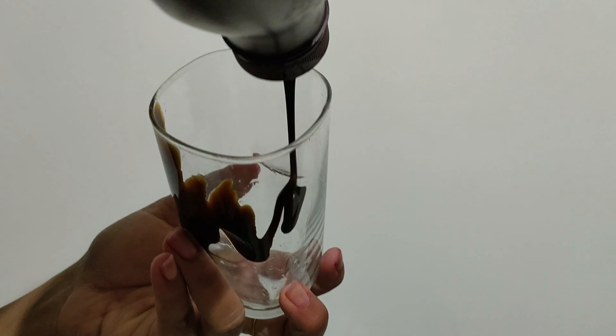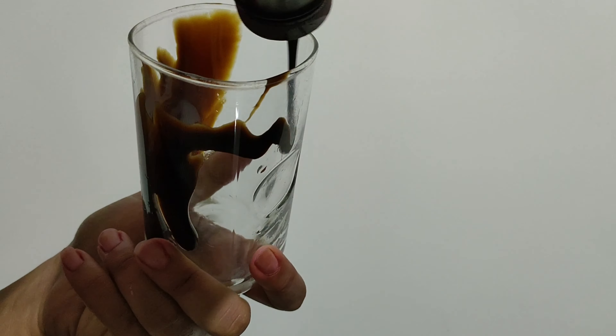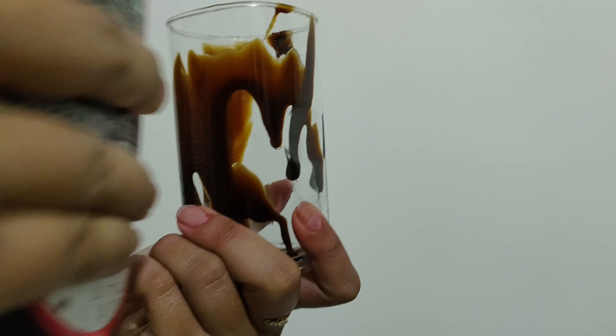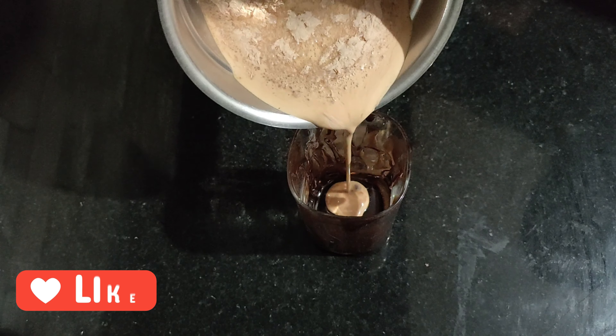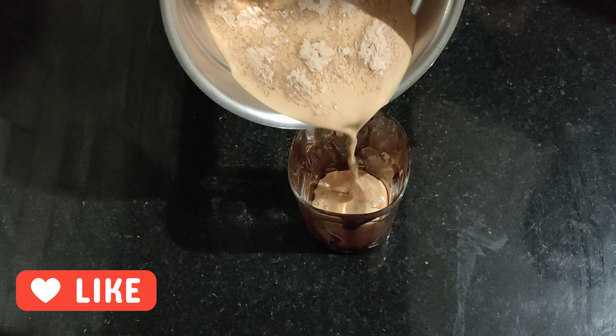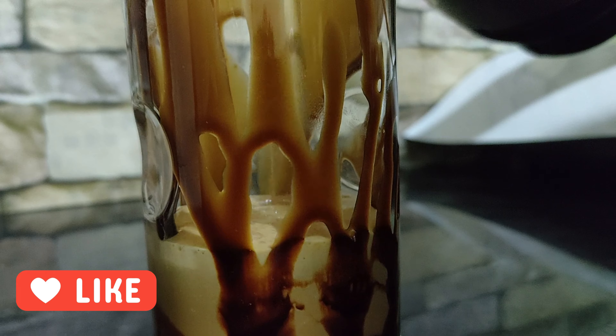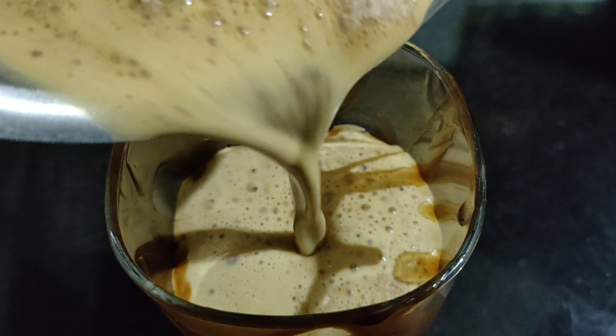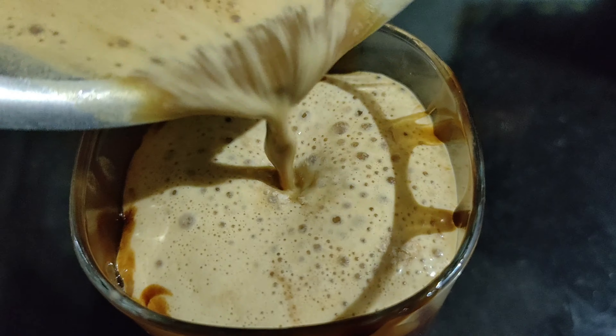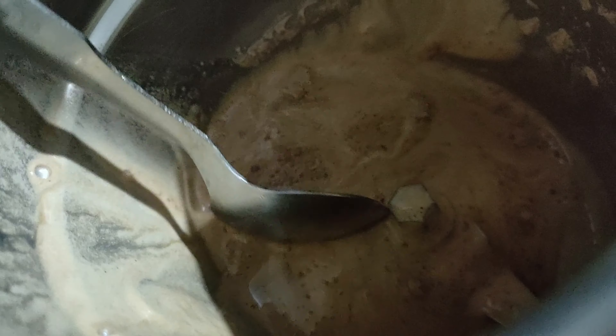Add chocolate syrup to a glass — this is totally optional. Now pour the cold coffee into the glass. Here I am scooping out the froth from the blending jar and adding it to the glass.